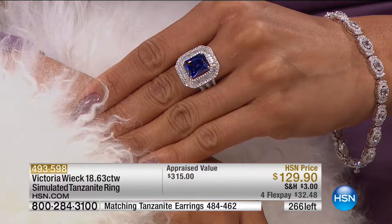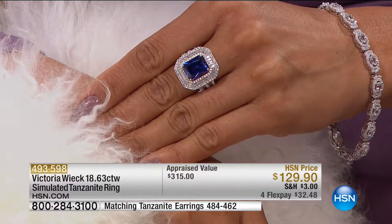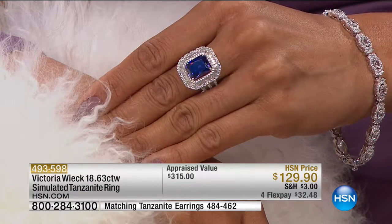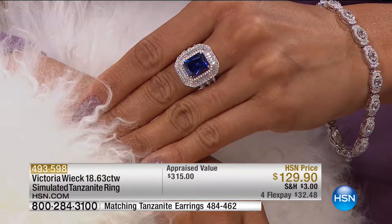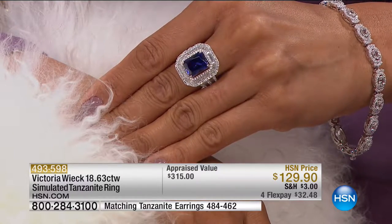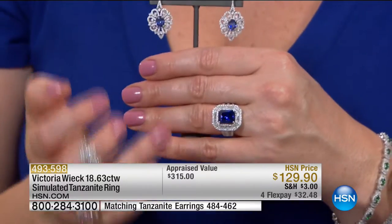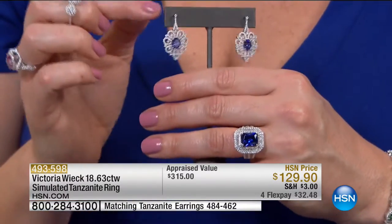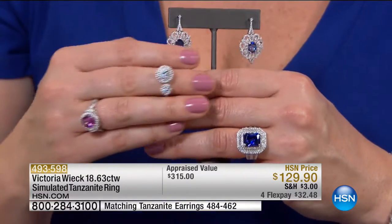How many tanzanite earrings are left? Less than two dozen in the earrings. I'll show you one more time — one and one-fourth of an inch in the length. We'll give you a little shot of those before we bid adieu to this set. They're so pretty. Two dozen remaining — the earrings will sell out.